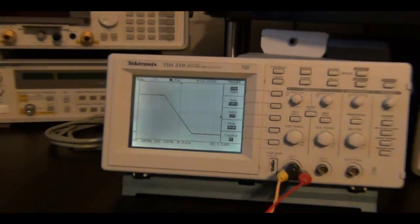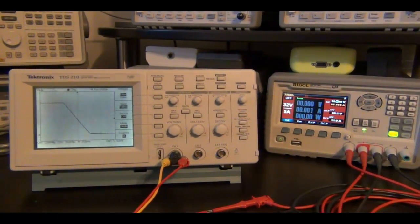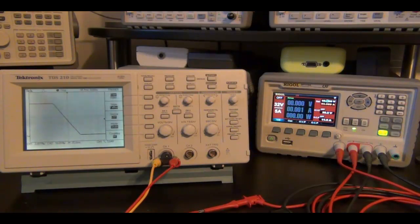It looks like everything is working really well. I'm very impressed, especially with the rise time under load and without load — no overshoot, everything looks very clean. I'm going to do a similar test on the other power supply just for the sake of completeness, so we can see that the performance is similar on the other power supply as well.